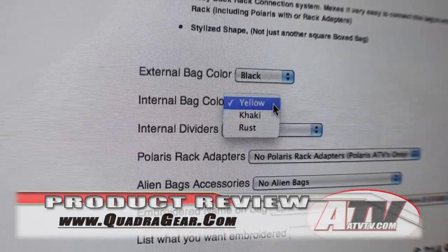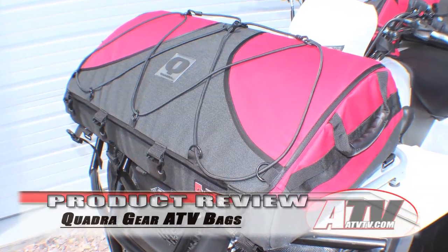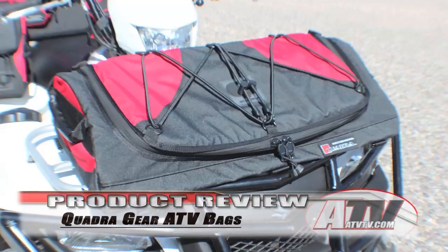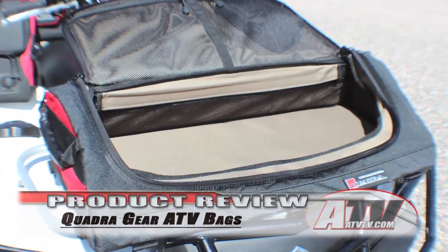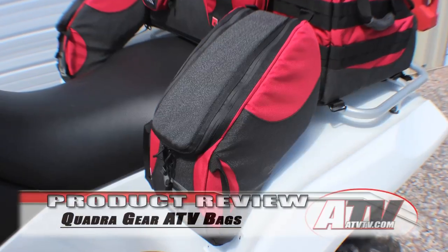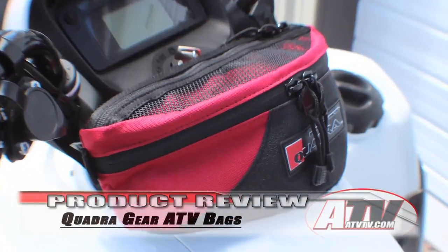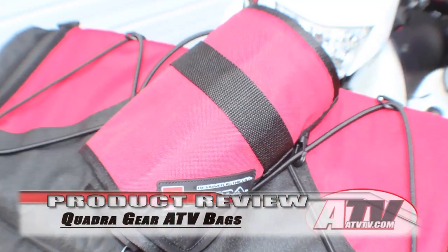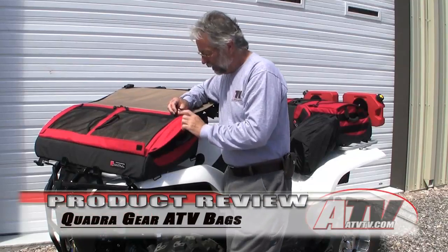Also available from Quadra is the slightly smaller Skyline bag, measuring 33 inches wide by 16 inches deep and 9 inches tall, and the smallest rack bag, the Sidewinder, measuring 29 inches wide by 13 inches deep by 6.5 inches tall. Quadra also makes great add-on bags like the Stinger fender bags, the Speed Demon handlebar bag, the small Alien accessory bag, and even a tool wrap to carry your emergency tools and spare nuts and bolts.